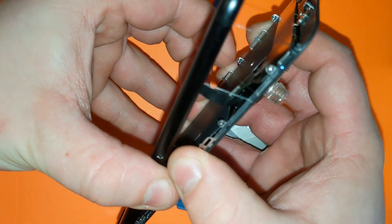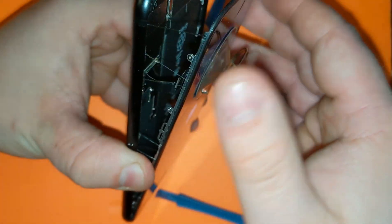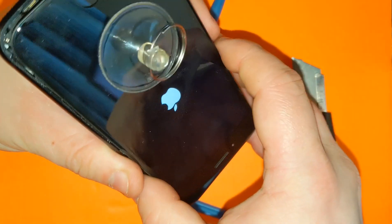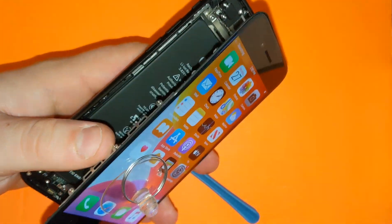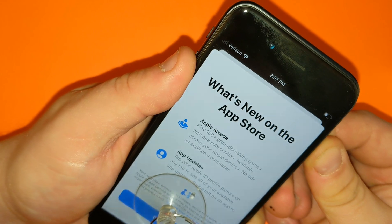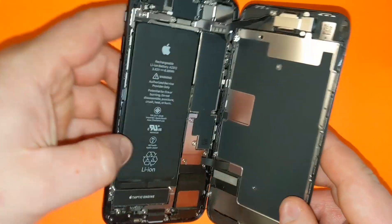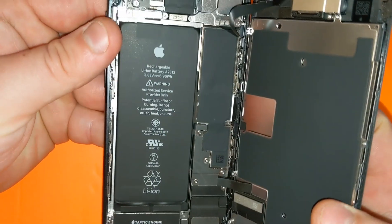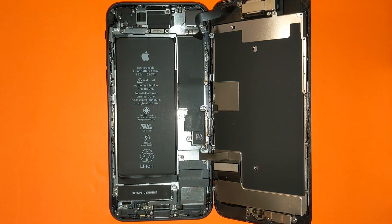Be careful, because you have a ribbon on this side, so be really careful when you remove it. Here it is — let's remove the screen. Here's the screen — as you can see, everything is different inside from the iPhone 8.